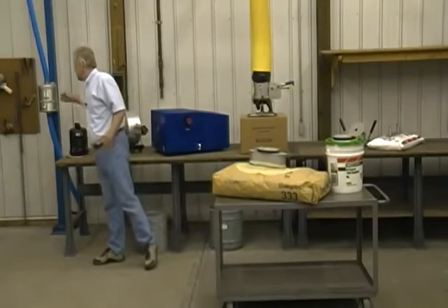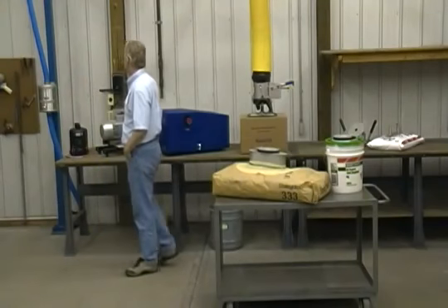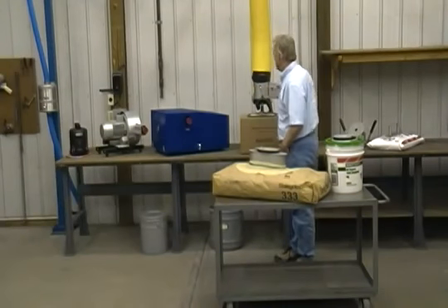This is our inline stainless steel filter housing that we custom make here. It prevents any particulate matter from getting through the lift tube and through the motor and pump.